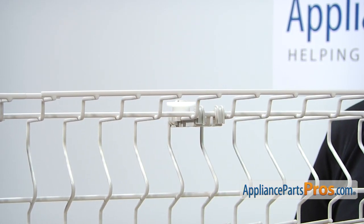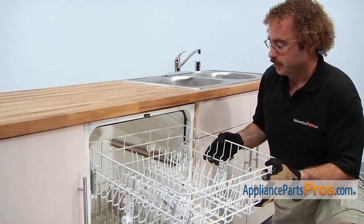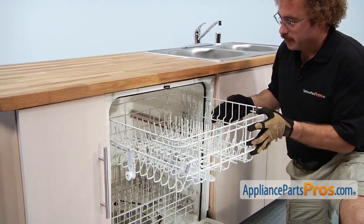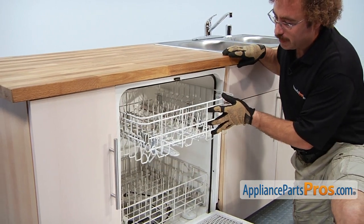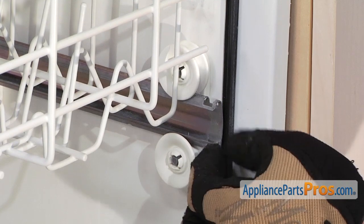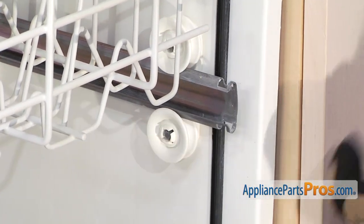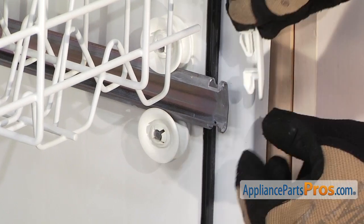Now that we have the wheel installed we can put the dish rack back into the dishwasher. All you have to do is line up the wheels with the rails, slide it into place, and then we can put the end caps back in. We're going to put the end caps in the same way we took them out — pull out the rail a little bit so you have access to the holes and then slip the end caps in.